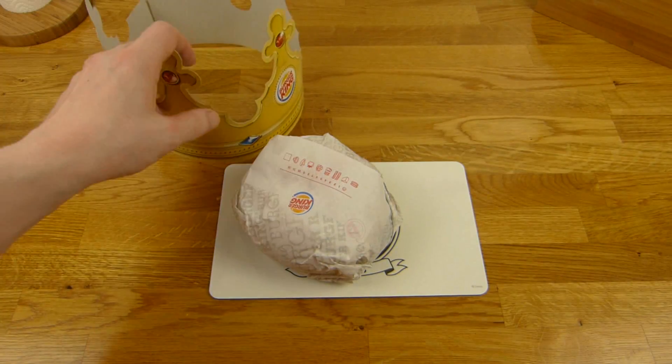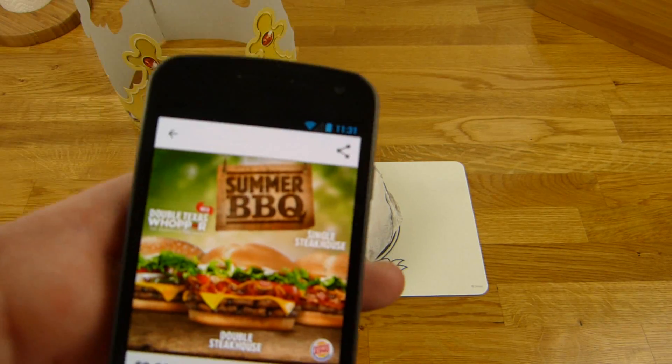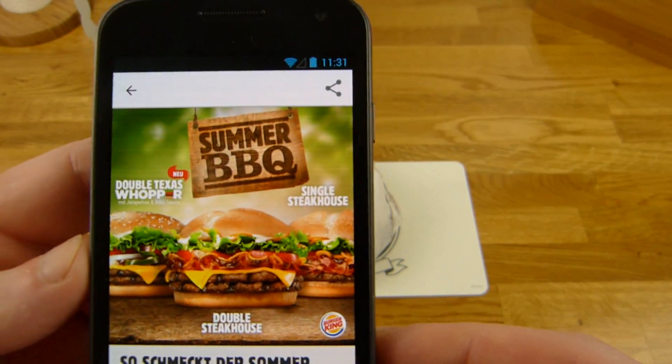I will put it here. This is called a Double Texas Whopper with jalapeños and barbecue sauce. I will also show you my alarm clock and browsing device for my bed — yeah, that's not my phone, it's just an alarm clock.